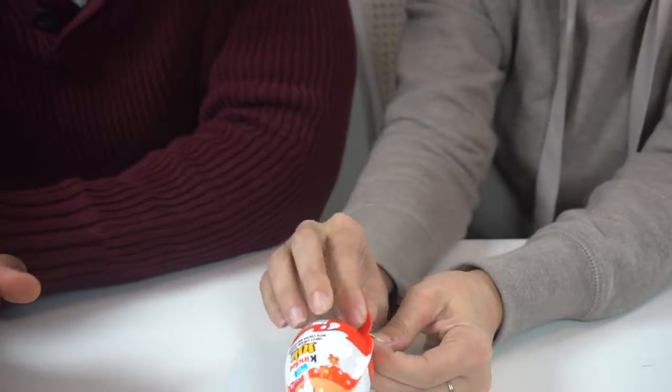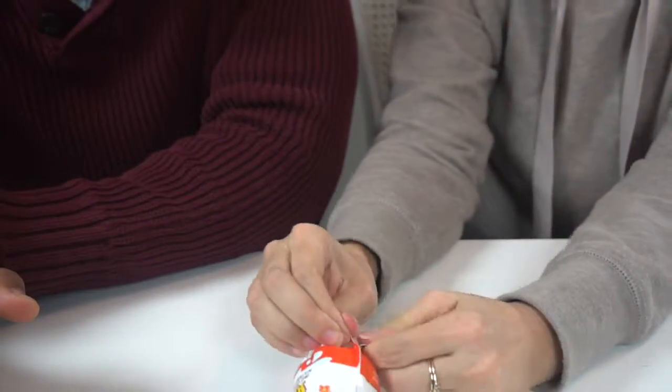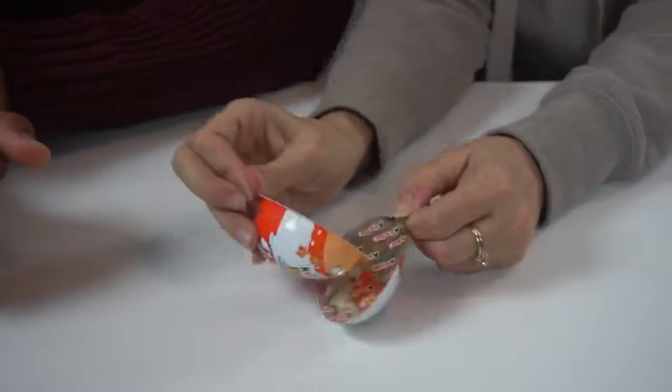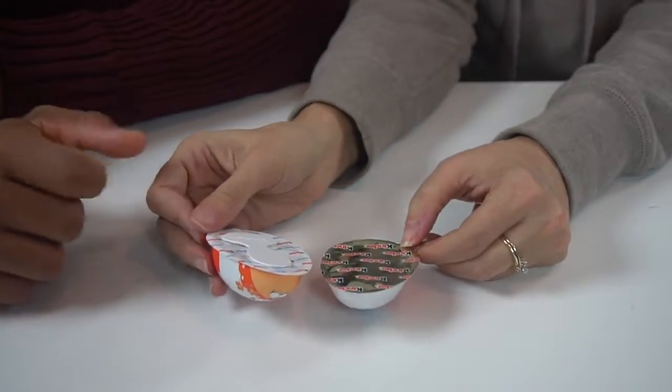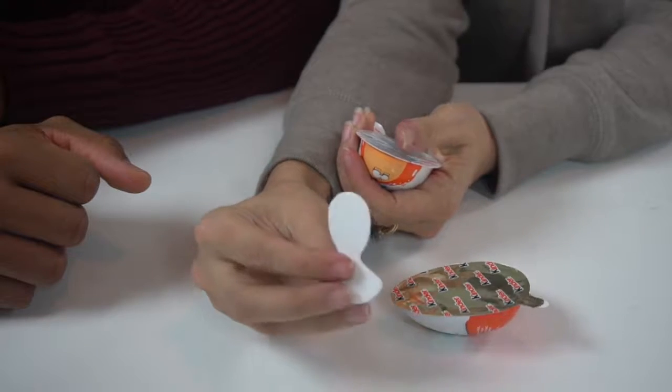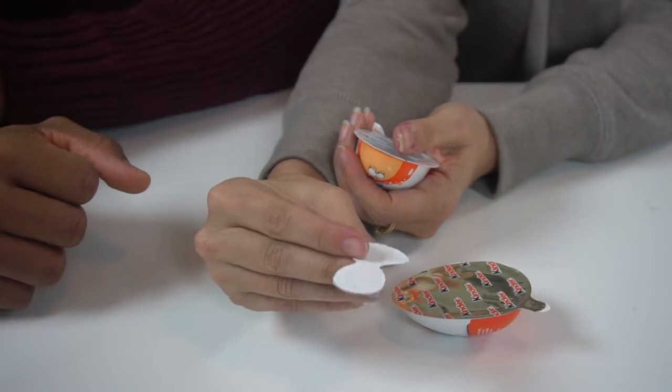I'm going to open up this orange one. Let's see if I can... Here it comes. Oh, it's like a dipstick — a dipsy-daisel. And it says Kinder on it. Cute.